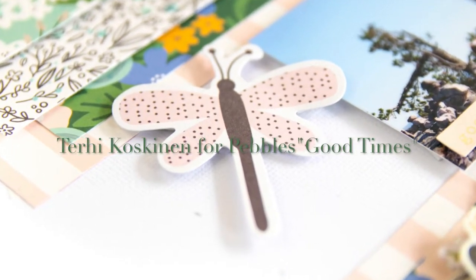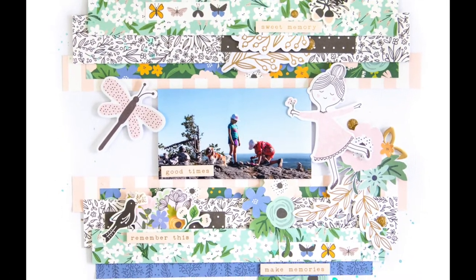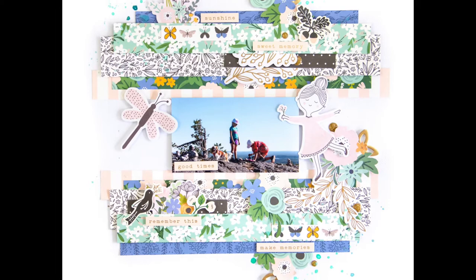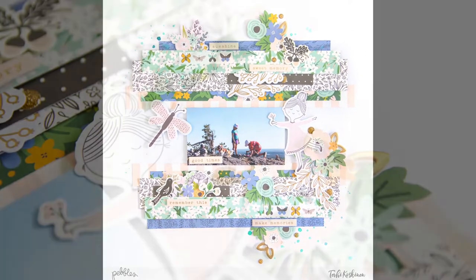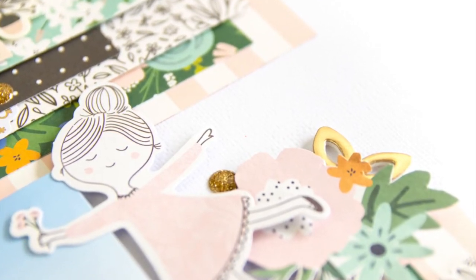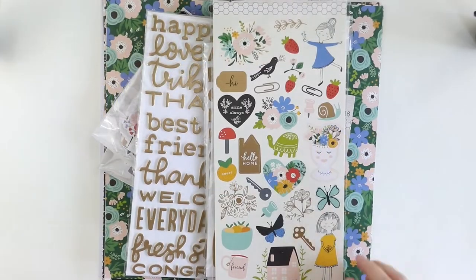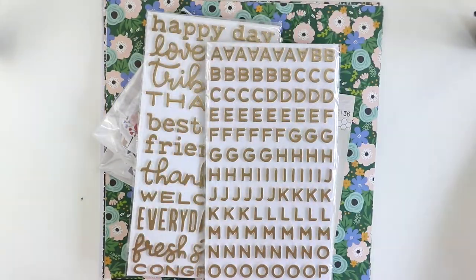Hi y'all! Terhi Koskinen here. Today I'm playing for the first time with Webber's new collection called Along the Way. It's designed by Jen Hatfield and like the previous collections, it's amazing — so beautiful with so many beautiful colors and different kinds of products that I really love it.